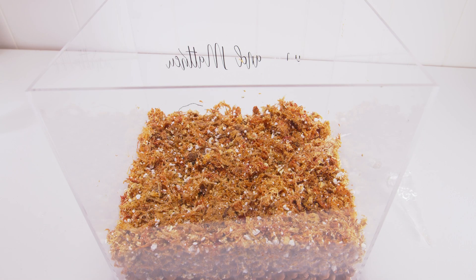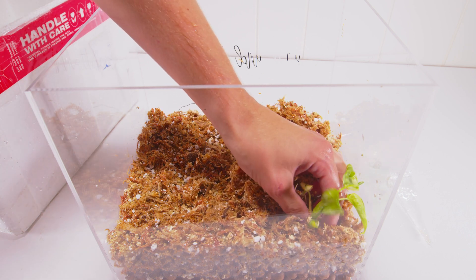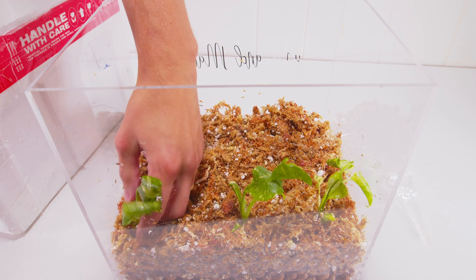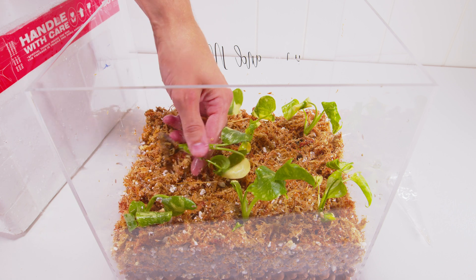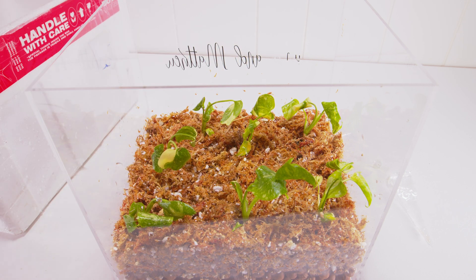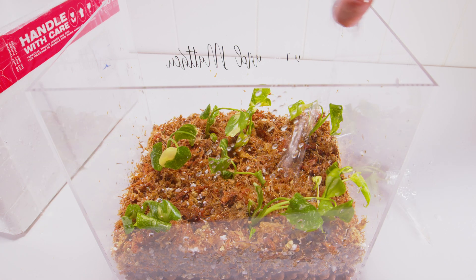Once you get them all cleaned up, we are just going to stick them in the sphagnum moss. Make sure all the roots are covered nicely and everything is really good and wet. We need to keep that 100% humidity for a while while they get used to being in a world with bacteria, funguses, and other little organisms. They've got to get used to this non-sterile environment, but we don't want to shock them with a very low-humidity environment.